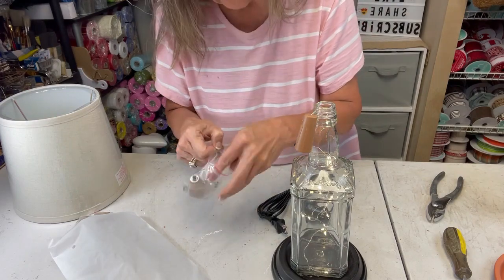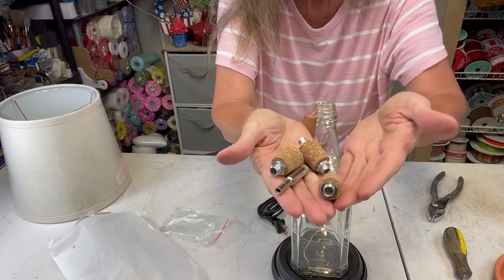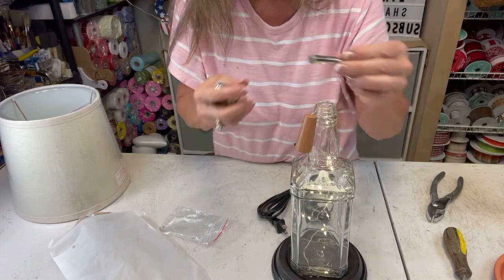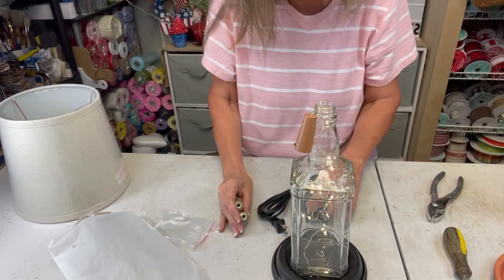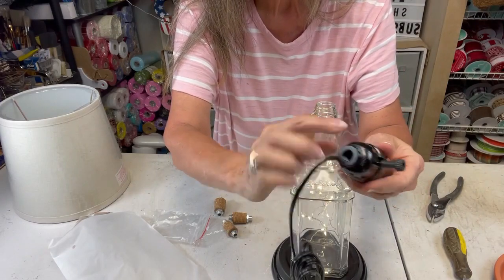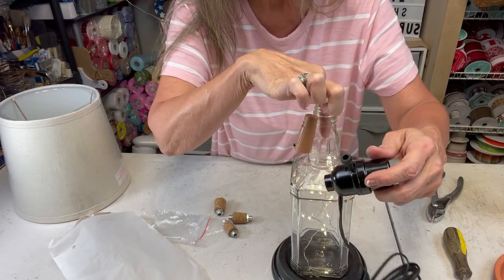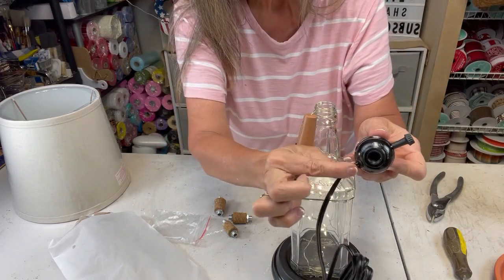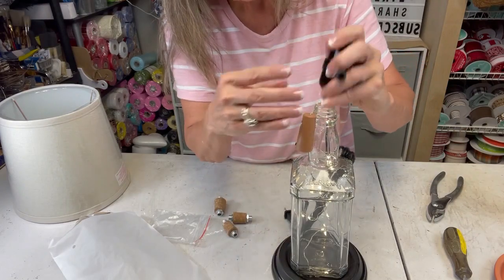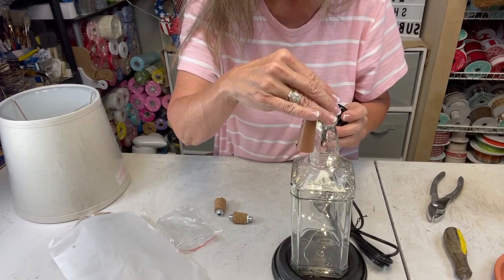This is a light kit I get from Amazon. It's got different size corks in it — they even sent you a drill bit with it, wasn't that nice! We're not going to need it because the kit comes where you can make a lamp. You can take it apart and bring the wire straight down, but I need it to come out the side because I didn't want my cord going in through the bottom.